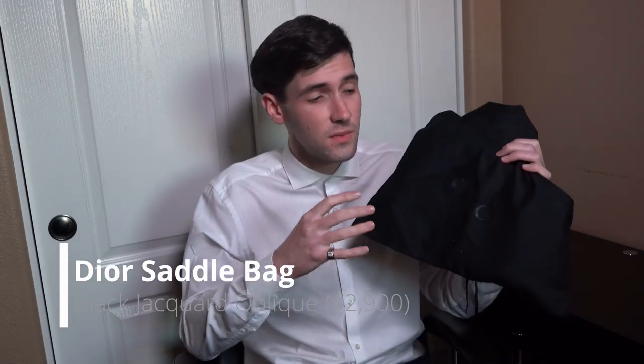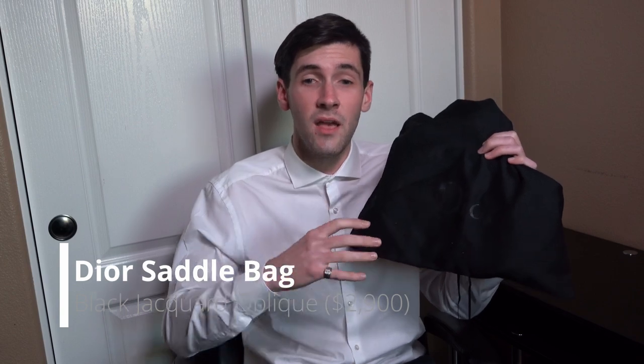What's going on guys, my name's Karin and today I'll be reviewing the Dior Saddlebag. This is going to be one of the most popular variations of this bag — it is the Black Oblique Jacquard. I'm going to be breaking down all the details of this bag and going over whether I think it's a good purchase or not.